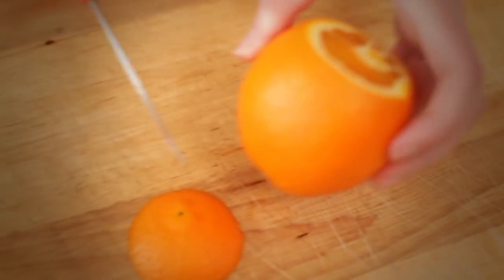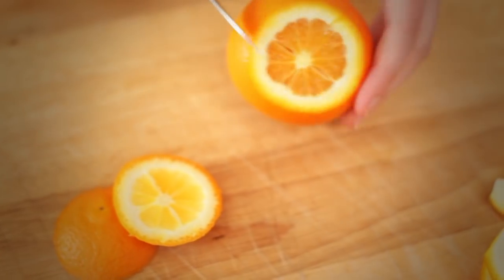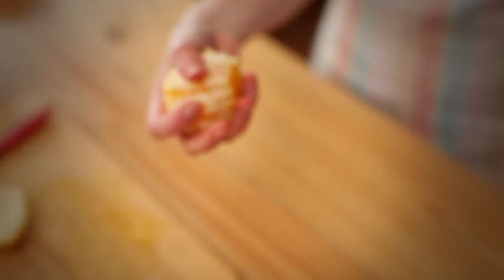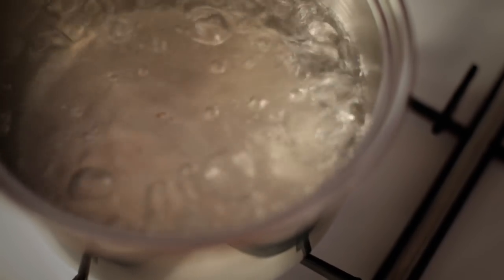Begin by cutting the top and bottom of three oranges. Score through the peel to divide it into quarters before peeling the oranges. Squeeze two tablespoons of juice from one of the oranges and set aside.